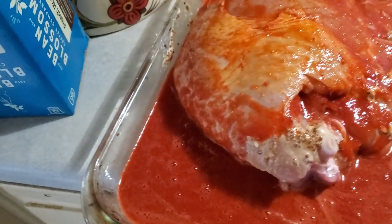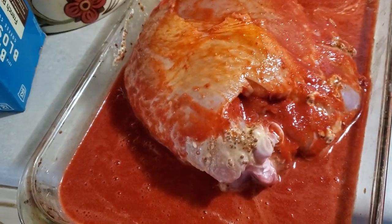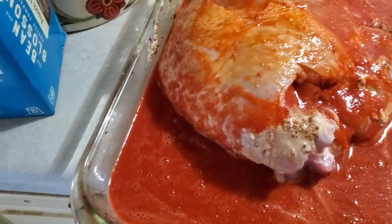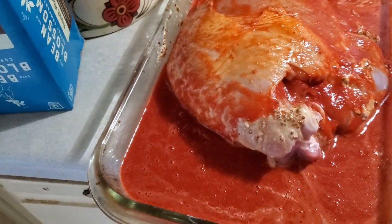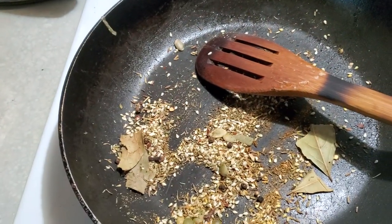I let the dry peppers sit for 24 hours. And today I blended them with the fresh vegetables — the onion, fresh bell pepper, garlic, and tomato.